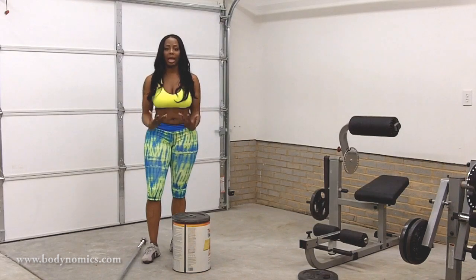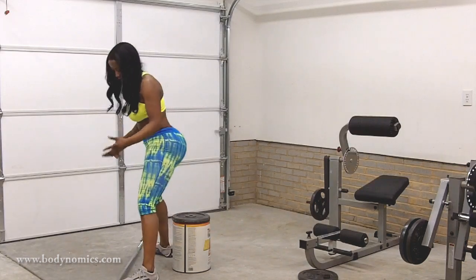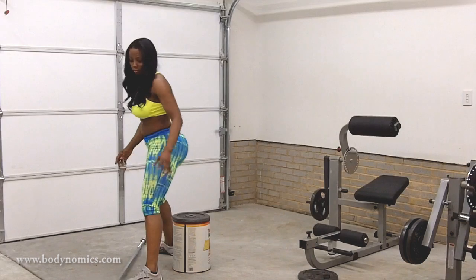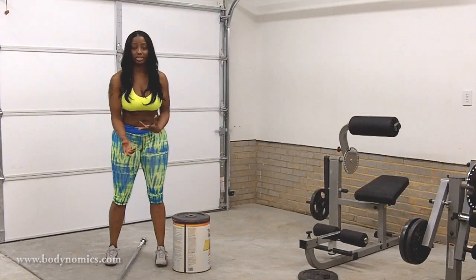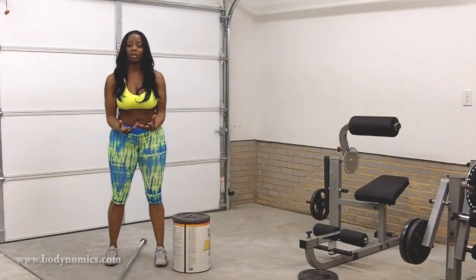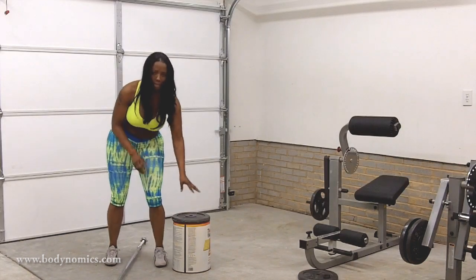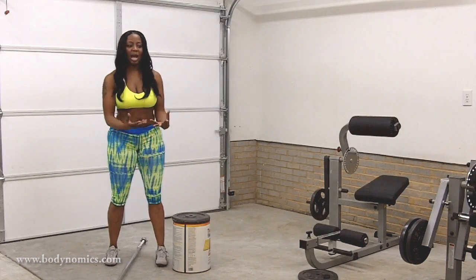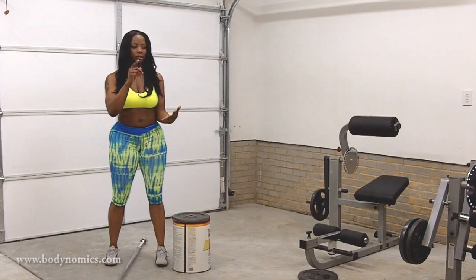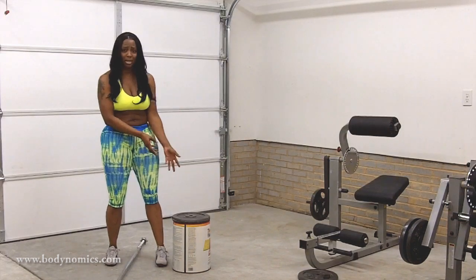These are squats, so there are always rules I like to express. With the wide stance, your feet are wide. I have a can here — it's about 14 to 15 inches off the ground. I have a weight sitting on top of it just because the can was a little dirty at the top. Find something like a chair, ottoman, or stool that you can probably make yourself.